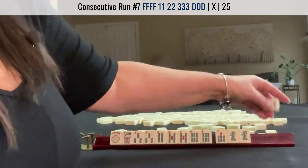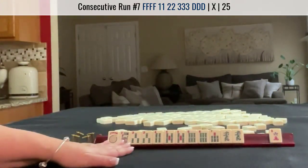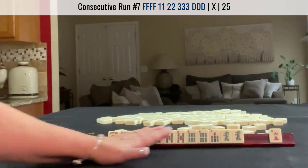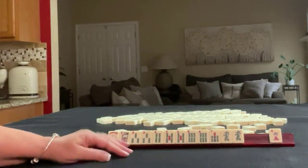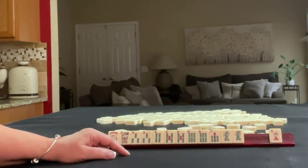No keepers. This was a good Charleston. We have a hand with no gaps, a couple of different ways, and a discard. If you would have done something differently, write it in the comments section below.